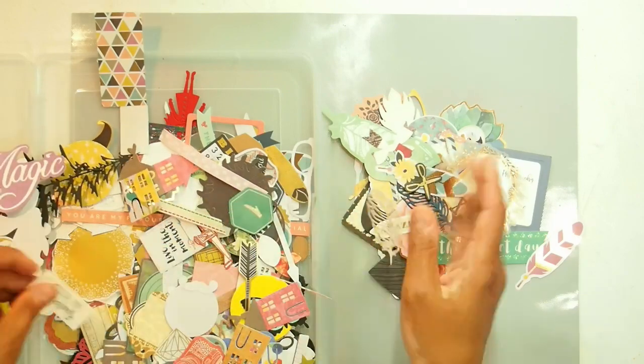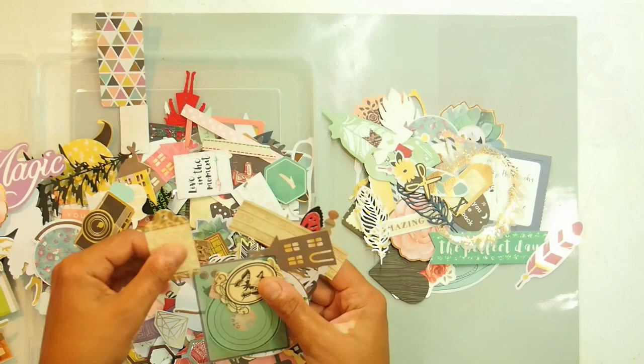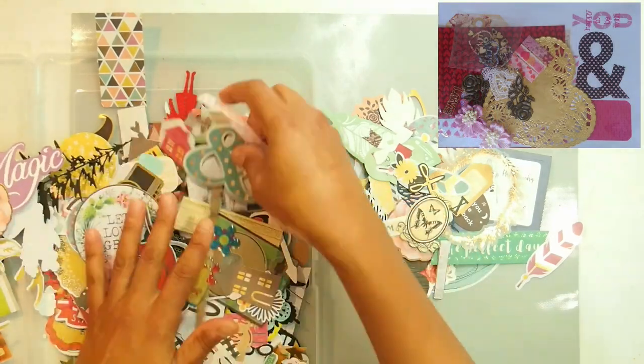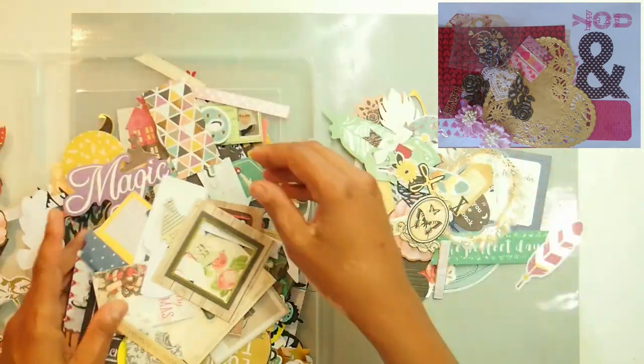Speaking of which, this is what the giveaway is this time. It is this gorgeous Valentine February embellishment kit by Braylene. It's so gorgeous.